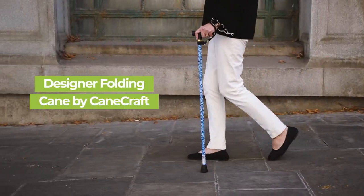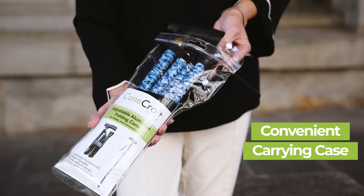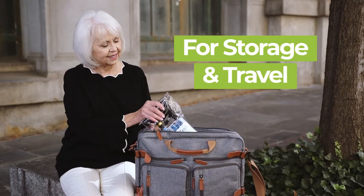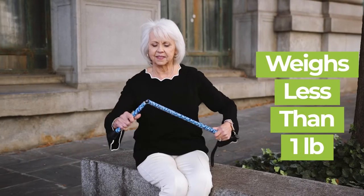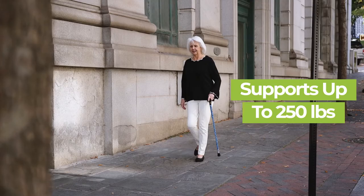The Designer Folding Cane by Canecraft comes in a variety of fun colors to match your style. The portable design conveniently folds down into four sections for easy storage and traveling. While weighing less than a pound, the lightweight aluminum shaft is strong enough to support up to 250 pounds.